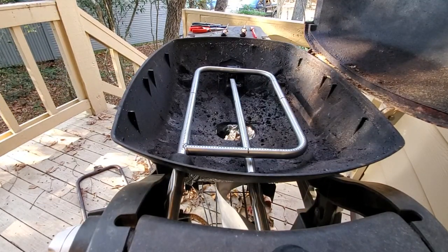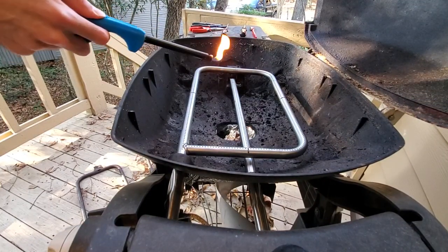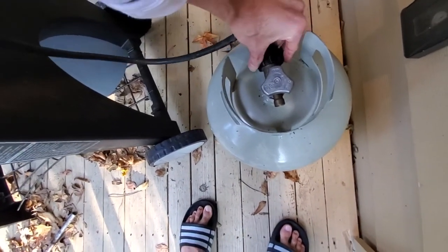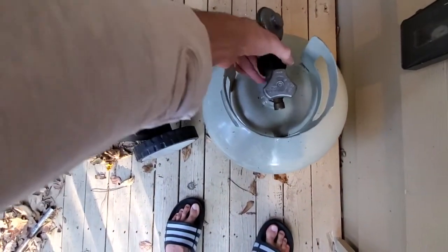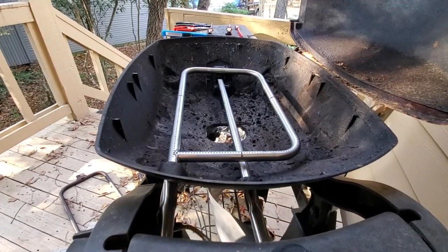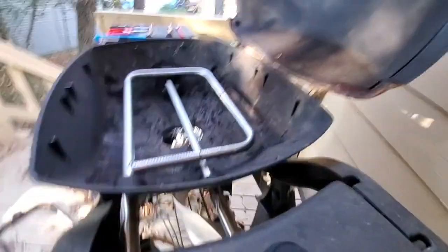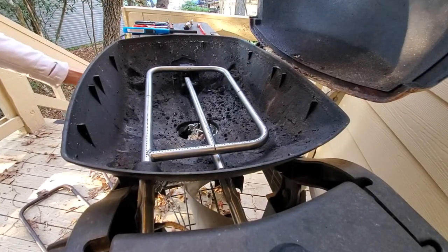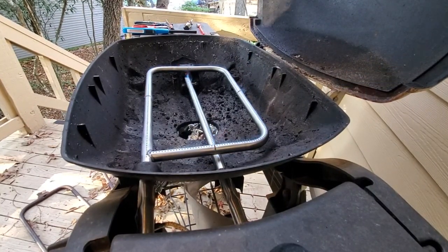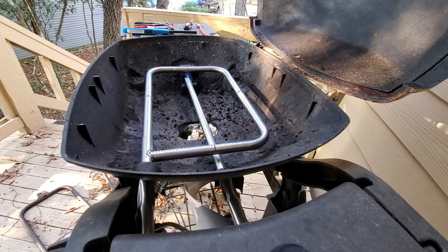Let me get the emergency barbecue lighter as well. Let me attach this — propane and propane accessories that we're dealing with here today. You've got to hear the click. Open. Engage starters — ignition. You hear it? Now let's see what happens. It's still too light out to see. I like it — it's a lot more even.